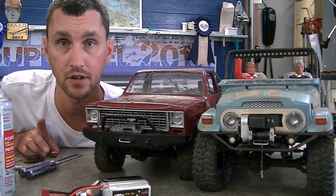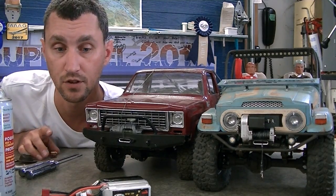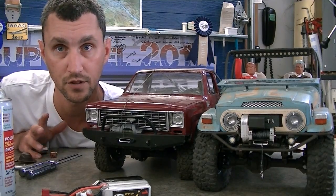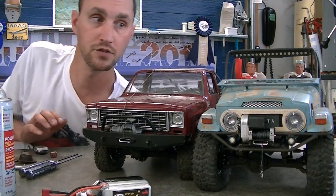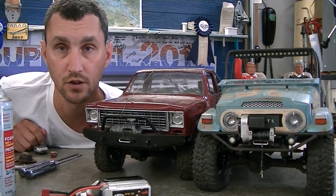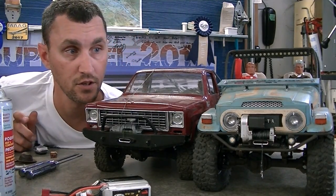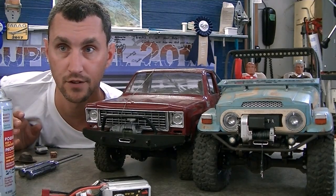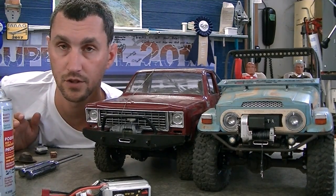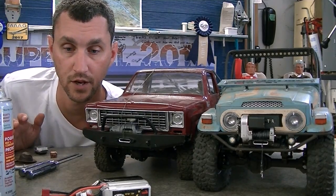The prep I have to do is on the class 1 and class 2 trucks, and that's kind of what this video is about — just to give you some tips on the stuff I do to get the trucks ready. The FJ Cruiser is an absolutely fresh build, so it still doesn't have any of the regular driving maintenance that I've been doing on trucks my whole life.